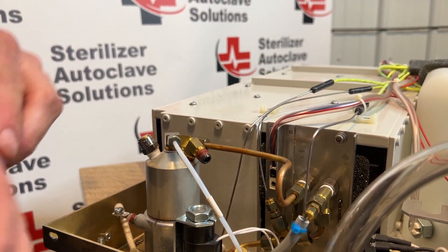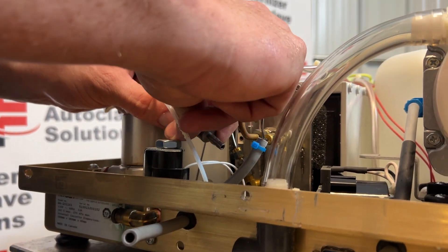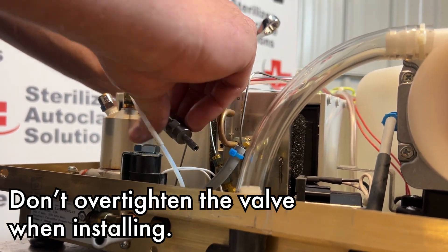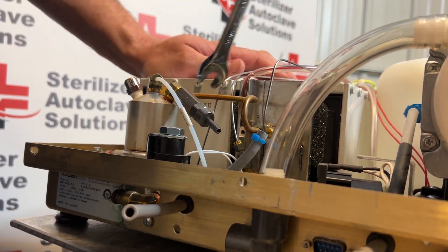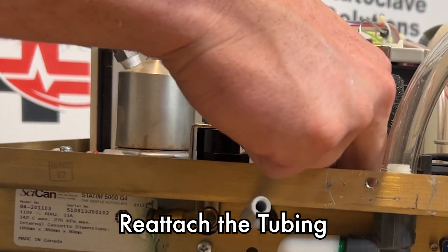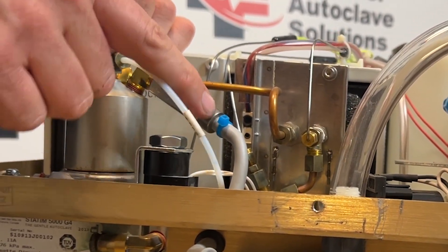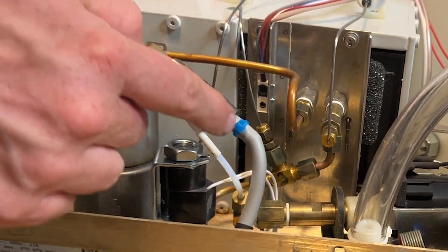Our new one will go right back on, and when you tighten this down it does not need to be torqued on, but you do want it to be firm. We do want to reattach our tube to our check valve. The new check valve does come with a new zip tie; however, I did not change this check valve as it is brand new.